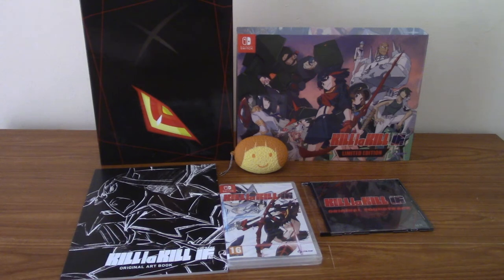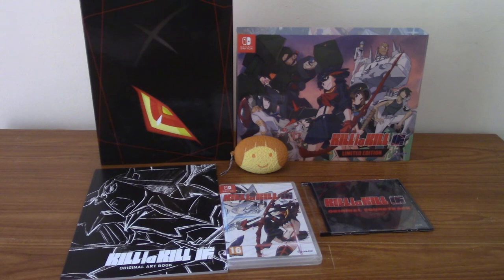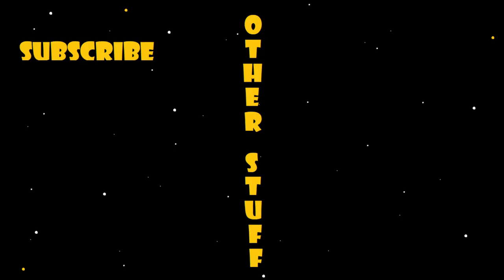That about wraps it up. I do have quite a few other collector's edition unboxings, mostly for weeby games, so if that's not your thing you may be disappointed, but if it is, you may enjoy them — I'll leave a playlist. Thank you very much for sticking around and watching. I'll be making more videos in the future, so until next time — goodbye!